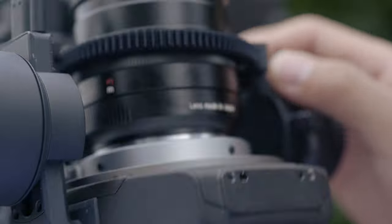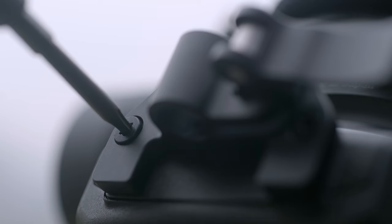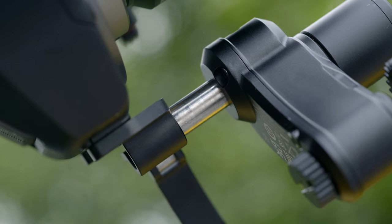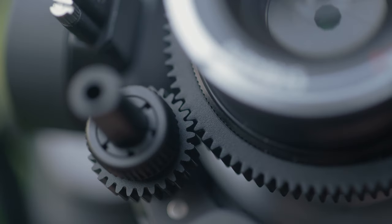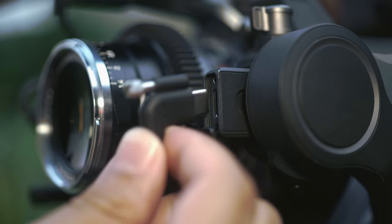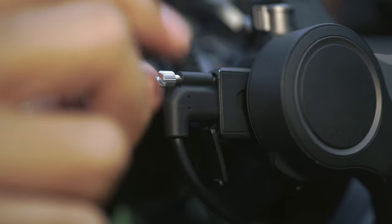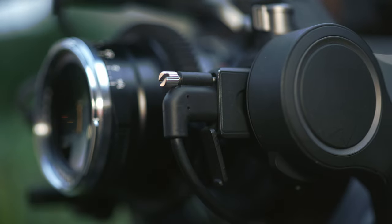Mount the focus motor holder to the bottom of the X9 gimbal camera and tighten the screw. Unlock the holder buckle and insert the focus motor rod into the holder. Toggle the focus motor and make sure that the gear of the focus motor fully aligns with the gear strip, then lock the holder buckle. Connect the communication port on the X9 focus motor to the power port on the X9 gimbal camera using the LiDAR rangefinder focus motor cable.